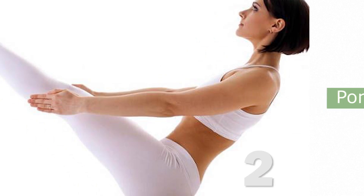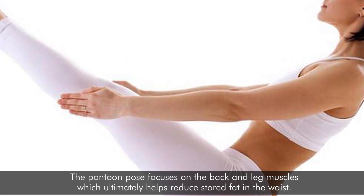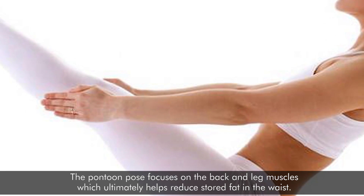Pontoon Posture: The pontoon pose focuses on the back and leg muscles, which ultimately helps reduce stored fat in the waist.